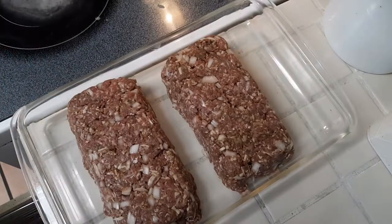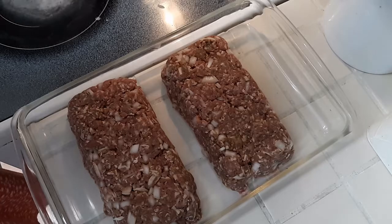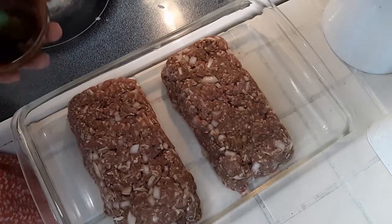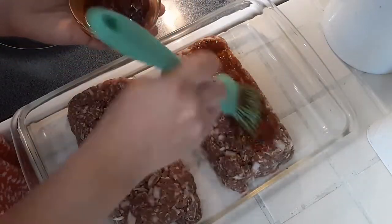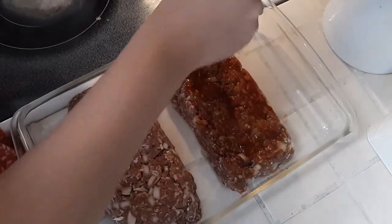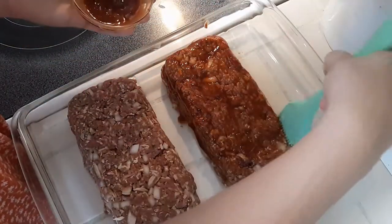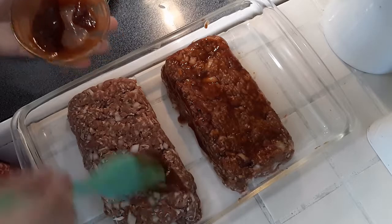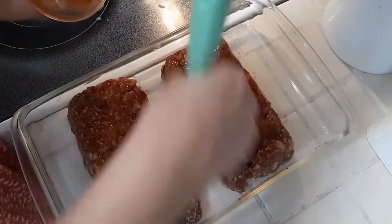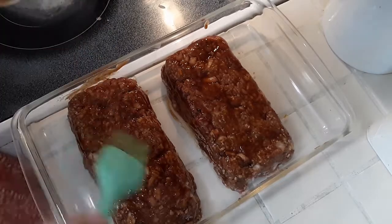Once the meatloaf is formed, I squirt a bit of barbecue sauce into a ramekin and use a basting brush to brush the outsides. This gives it flavor and helps the outsides keep from drying out and burning. A lot of people use ketchup or tomato sauce on the outside, but we find we like the flavor of barbecue sauce a lot better. Then we cover it with tin foil and pop it in the oven for about an hour — check it after 45 minutes. We had popped ours in with the mac and cheese and it wasn't cooking quick enough.